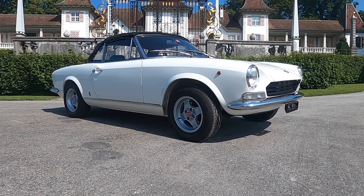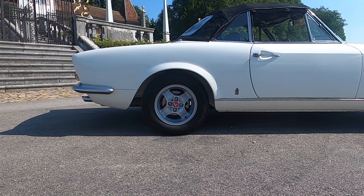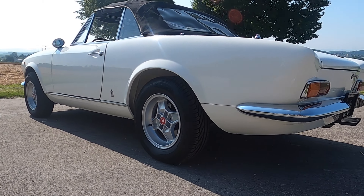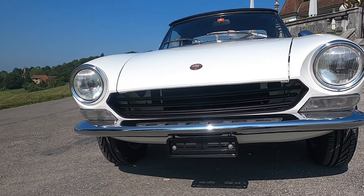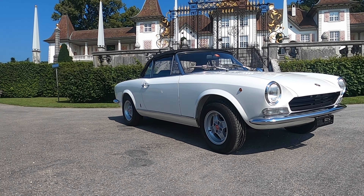This car was restored for over 2 years and is now in good condition. In 1969 this was a very sporty car. With the 5-speed gearbox, 4 disc brakes, and 90hp at almost 1000kg, you can easily keep up with the traffic in 2021.